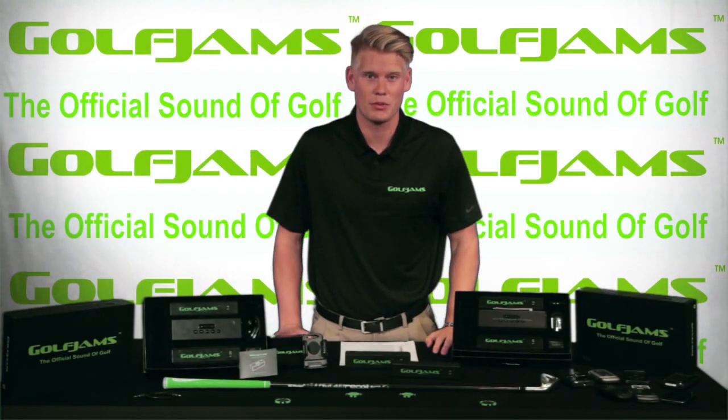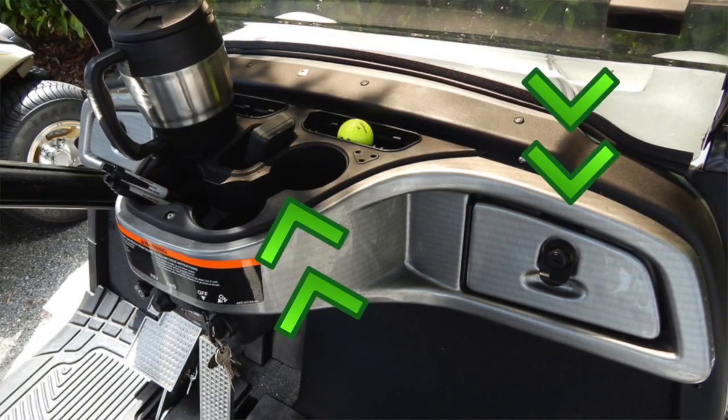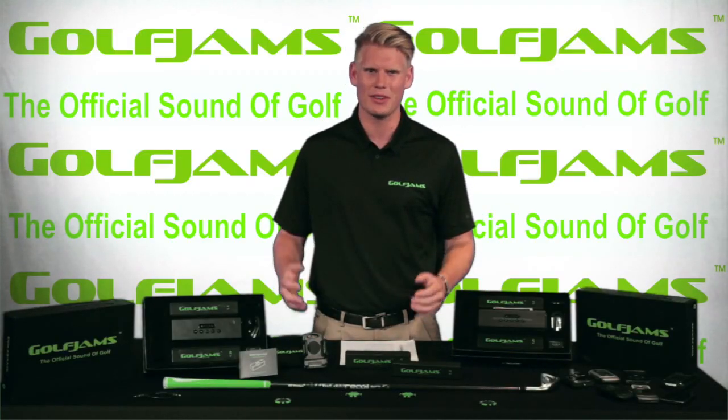The only places you can really put phones or speakers are in the cup holders or the cubbies on the side of the golf cart. This makes it difficult if you spill your drink onto the speaker, and in the cubbies it makes it really difficult to hear.